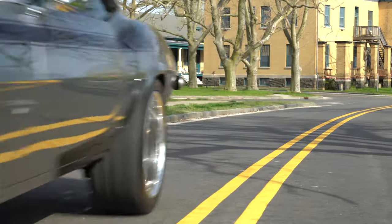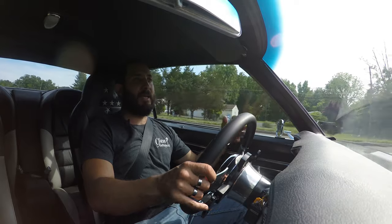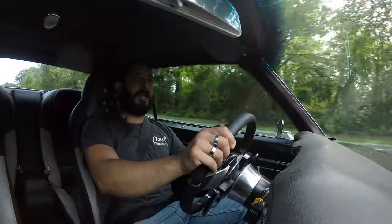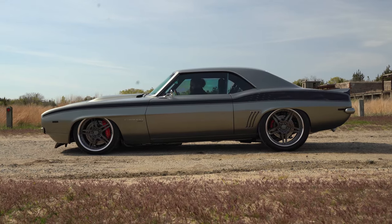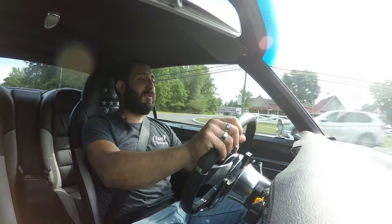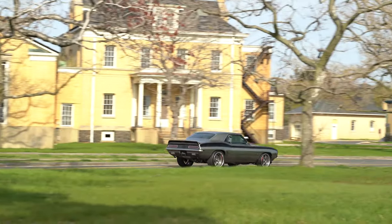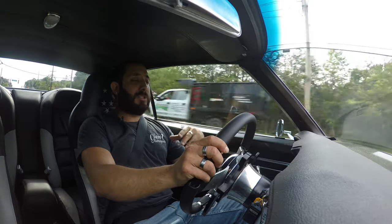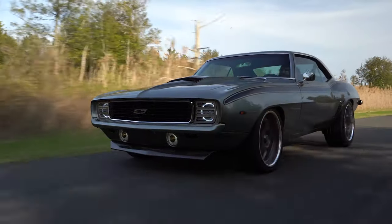We have a full RideTech air suspension with three preset settings. Level one is the show setting — the frame sits right on the road, looking great. Level two is your driving mode — comfortable, soaking up bumps. Level three is transport mode, used for getting on and off a trailer or navigating a steep driveway. You can raise the entire car and not worry about scratching that beautiful carbon fiber front spoiler.